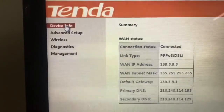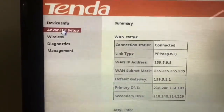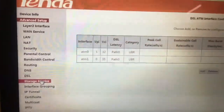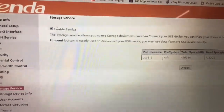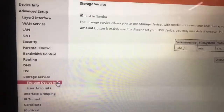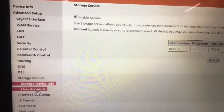Now the next step is to go to Setup, then click on Advanced Setup, and find anything that relates to storage. Under the storage settings, just enable the Samba service wherever you find it. In the Tenda router there are two places where you need to enable the Samba service.